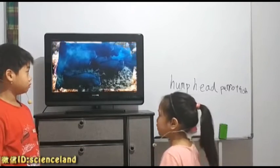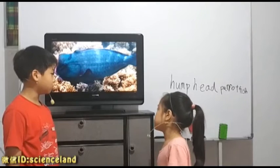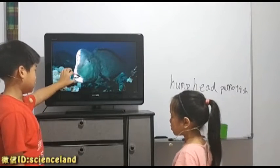What do they like to eat? They like to eat anything that looks interesting — like what? It comes from corals and rocks. Rocks? Yes, rocks. They have very strong teeth.